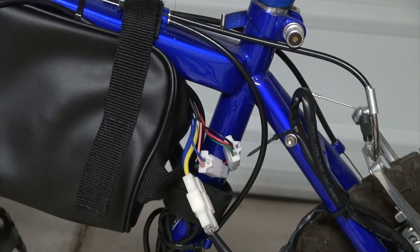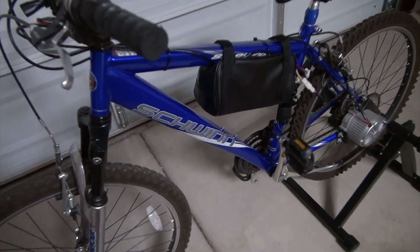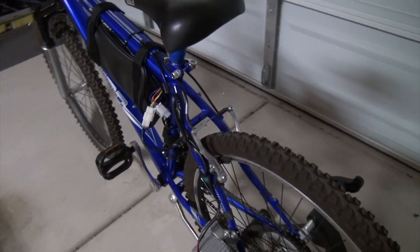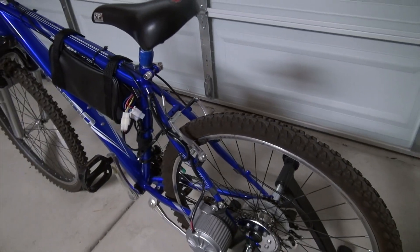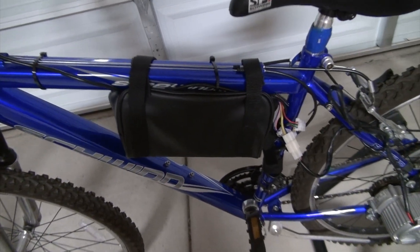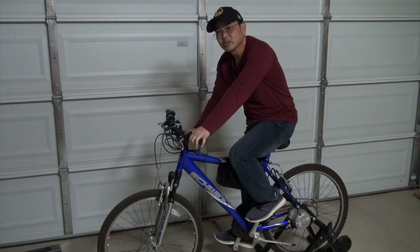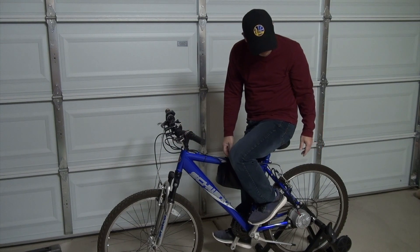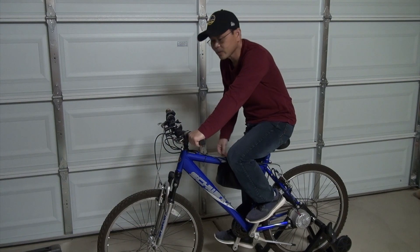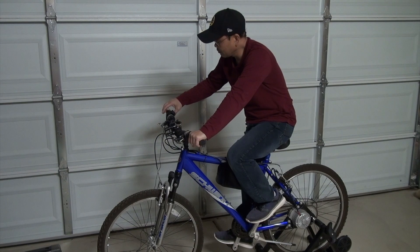Now let's turn this baby on and see if it works. This is what my battery looks like — it's more seamless, it fits the bike perfectly. I no longer have the carrier and that big case on the back. The weight is now more centralized in the middle, which will make for a much smoother ride. Before we get on the road, let's do a little testing. I have the bike on a stand so it won't go anywhere. Switching it on — it's reading 37 volts.